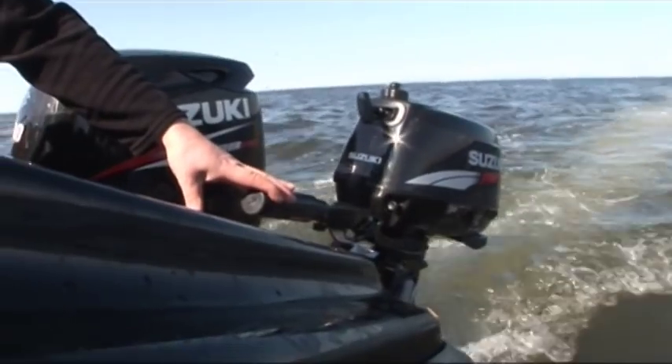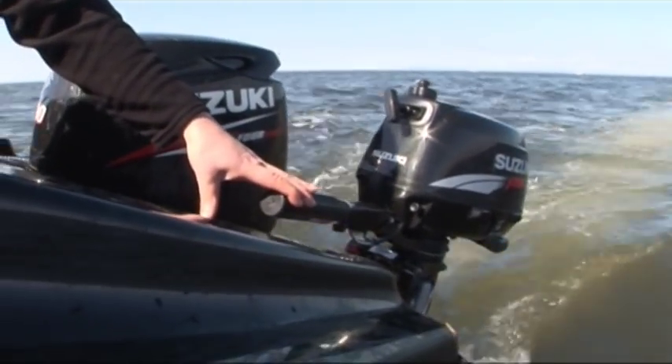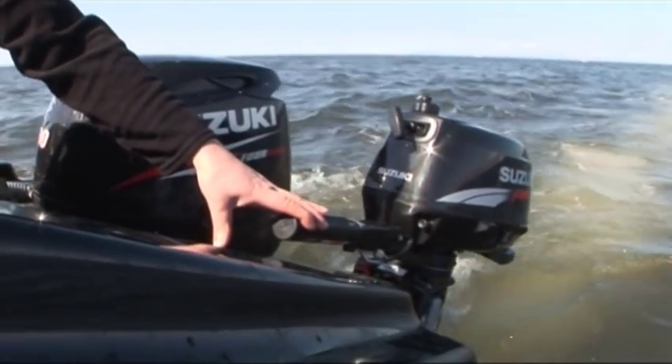To demonstrate this, here we're putting the Suzuki DF4 through its paces on the back of our Warrior 170, which has a quoted trailing weight of 1,300 kilos.